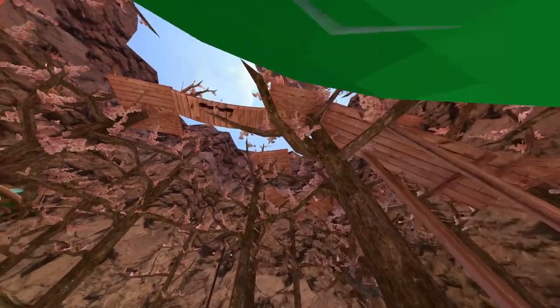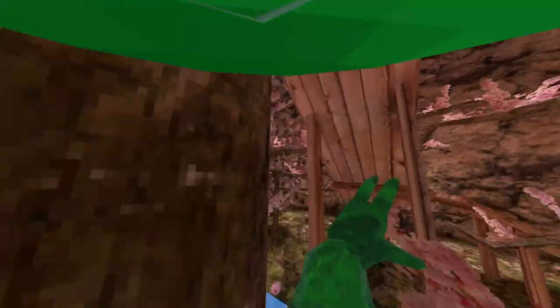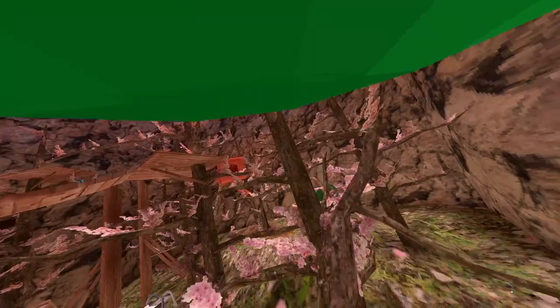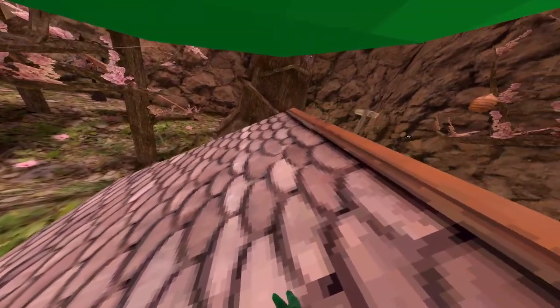So here, if you want to do a high jump — something like this — you're gonna have to do a crouch jump. What a crouch jump is: you crouch and you just jump. Like how I did that one — it's basically that, just crouch and jump.